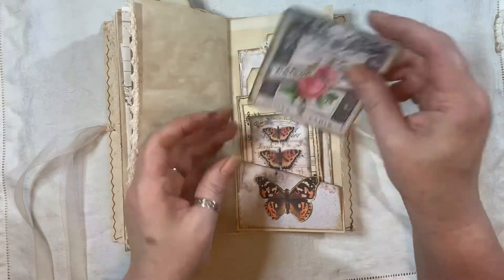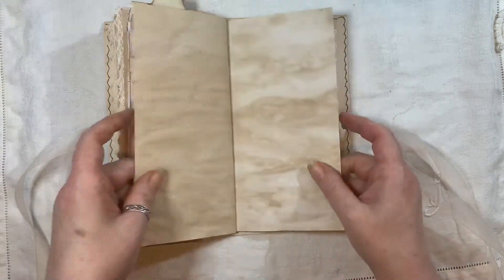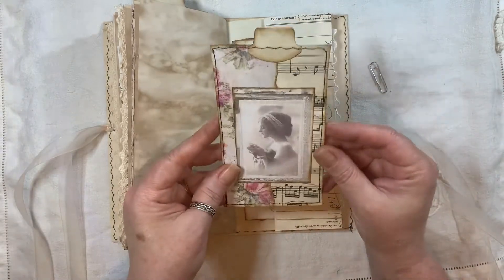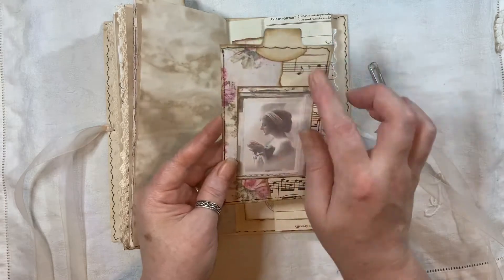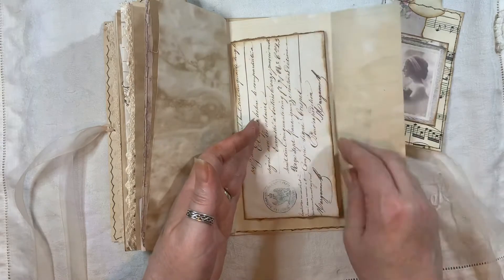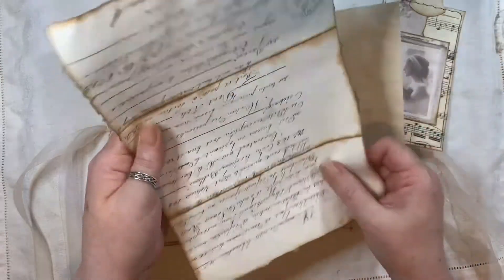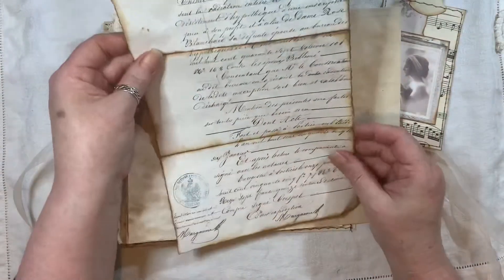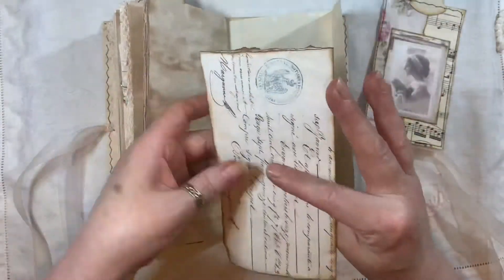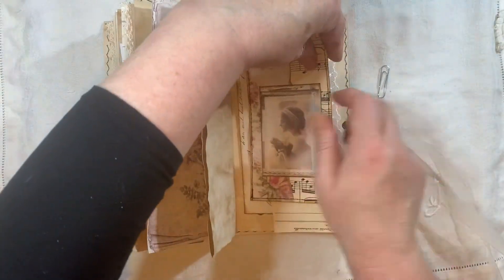And that's from the Rose Garden kit from My Porch Prints. Another page there, some more coffee and tea dyed paper, another tag here — so there's lots of tags in this one — just collaged on there, and the image is from Artie Mays. That opens out. This is some French ephemera from the Old Design Shop, and again I've just inked up all the edges and the folds.